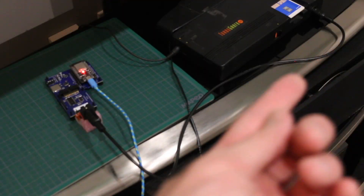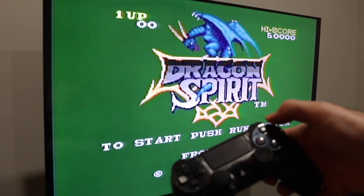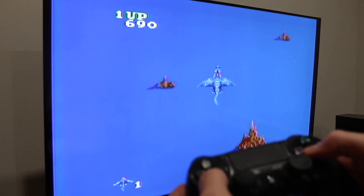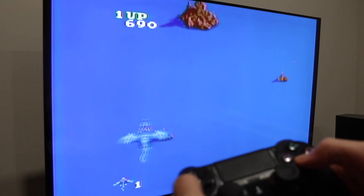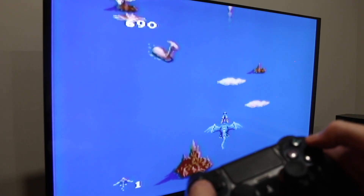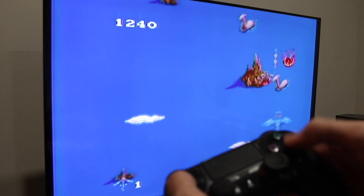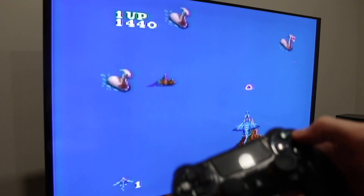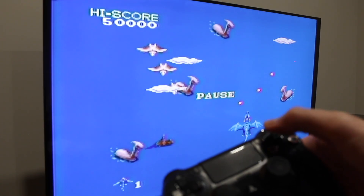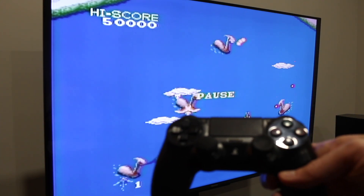The controller cable from the TurboGrafx is now going to this board. I have the run button assigned to the triangle. Testing up, down, left, right, one kind of firing, another kind of firing. This seems to be working fine — pause is the run button again. Everything's working fine on three consoles.